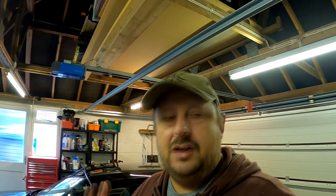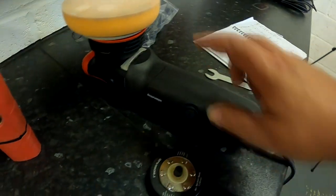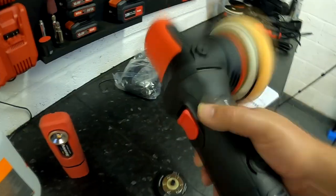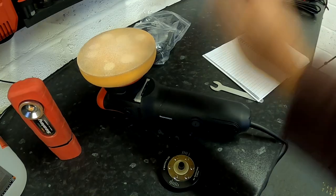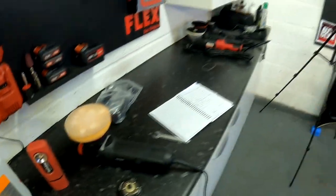Thank you very much for watching. Any questions on polishing, stick them in the comments. This is the DA8 from Interdetailing, and we're going to be doing a giveaway of these polishers for Patreon supporters — check out the link in the description. This has been a cross-video from full professional cam switching over to potato cam. See you soon.